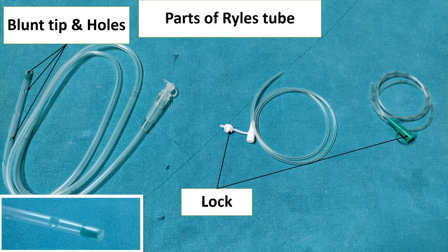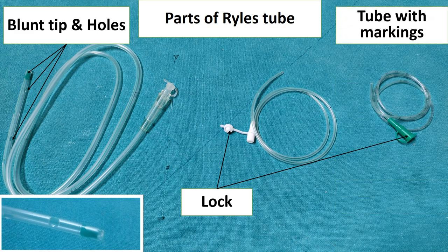At the proximal end there is a lock. In this picture you can see the lock. When we are giving feed or drugs to the patient by a Ryle's tube, it should remain inside and not come out. In the center there is a tube with various markings. This is an infant feeding tube which has markings at 1 cm distance.